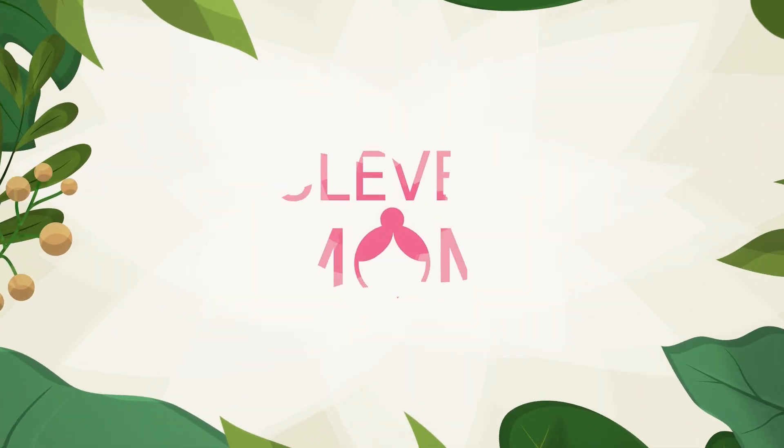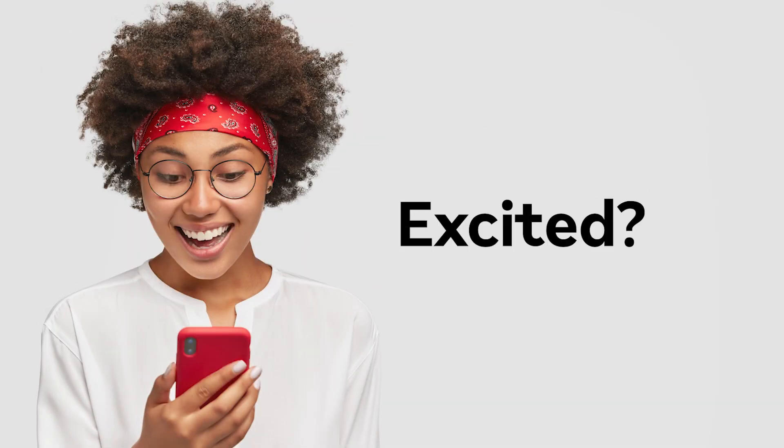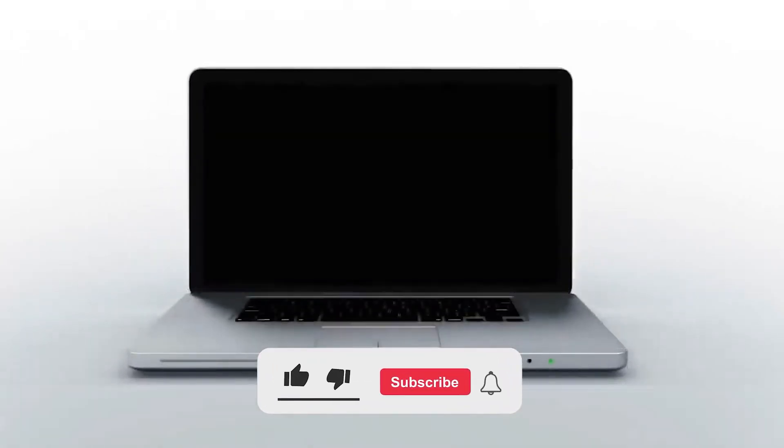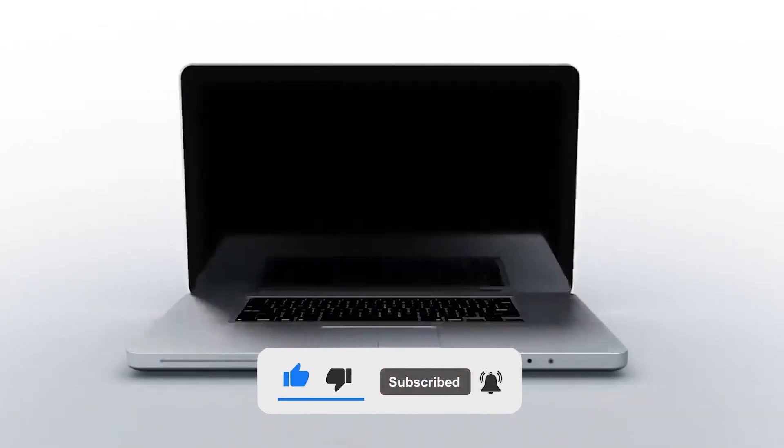Greetings everyone, Clever Mom is here again with an interesting video that you all were looking for. But before we get into the video, subscribe and hit the bell icon so you will be alerted right after Clever Mom has a new video.